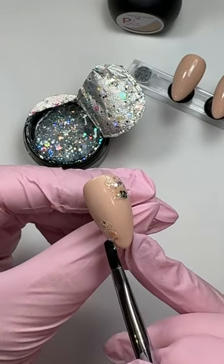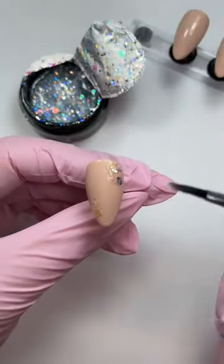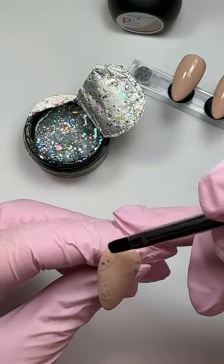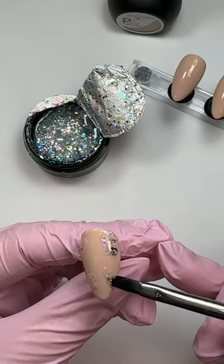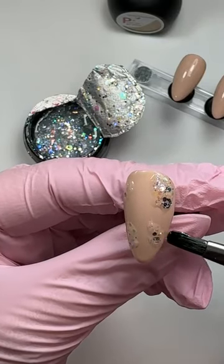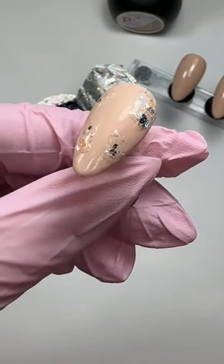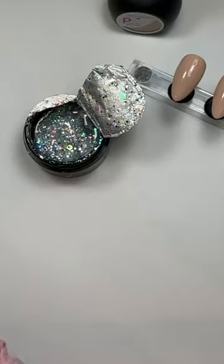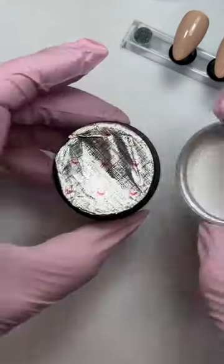I'm just putting little bits here and there. It looks a little bit of a mess right now but I assure you it won't at the end - well I hope it won't at the end! So that's about as much as I want on there - it's not too thick. With that I'm just going to pop it in - you only need a 30 second cure on that. I'll just pop that in the LE light.